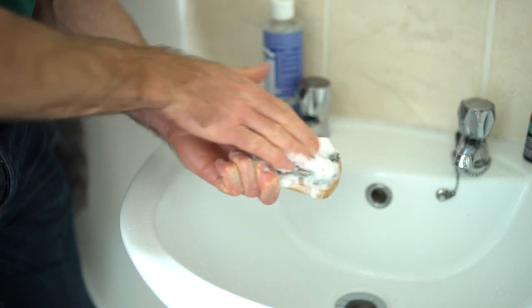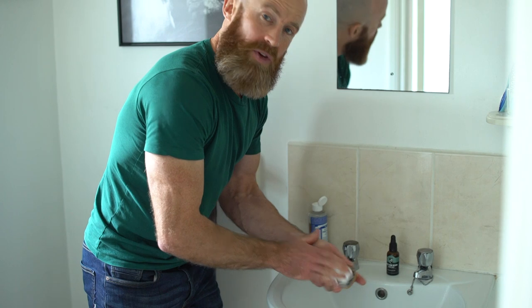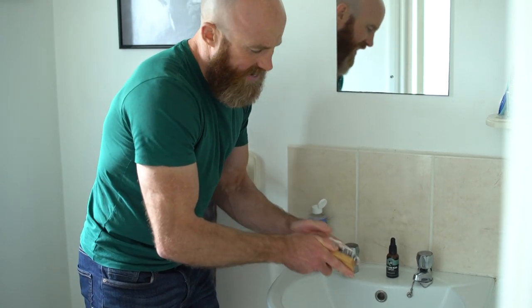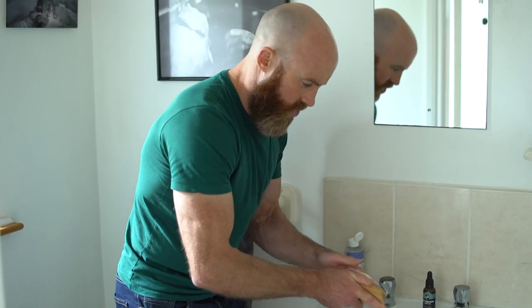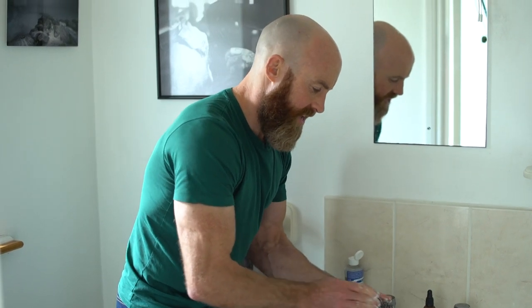This is a video that a lot of you have been looking for, showing you how to do it once a month. Really get in there — spend probably a minute or a minute and a half scrubbing that brush. You want to get it back to smelling fresh and doing the best job it can do for you.